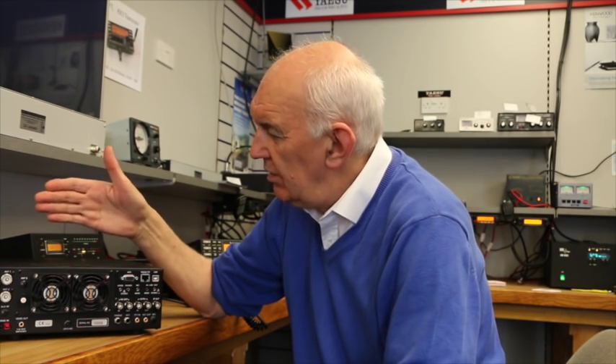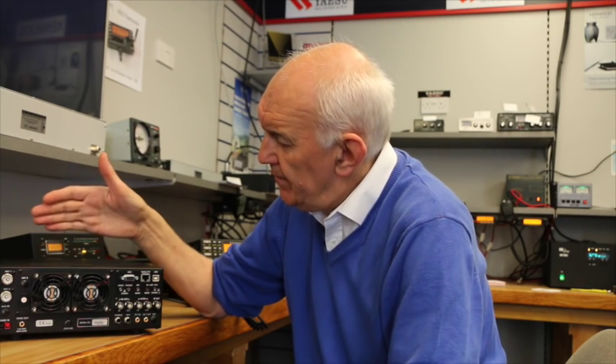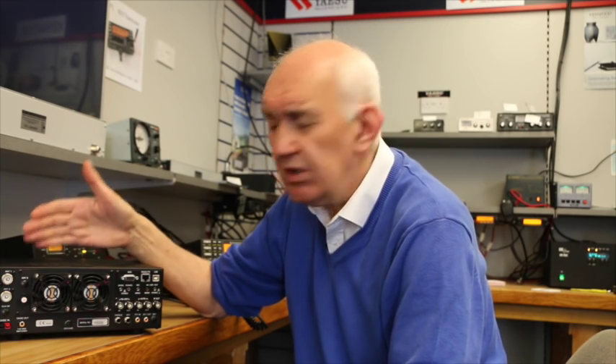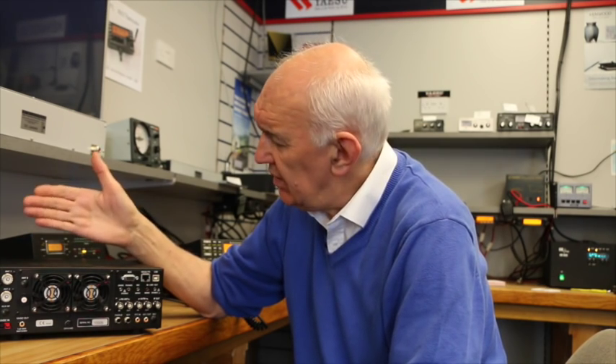Perhaps the biggest change in performance is the new synthesizer board. This has really made radical differences. The receiver performance is so much better — you've got a lower noise receiver, lower phase noise. You can actually hear the difference, and a number of customers who have already had advanced units have phoned up to say how much improved the receive side is. So that new synthesizer board is a big plus.